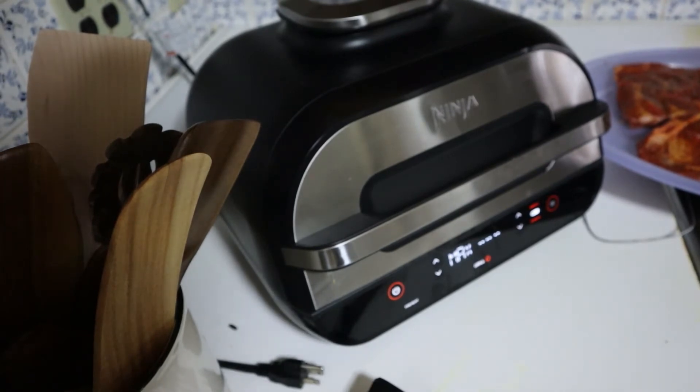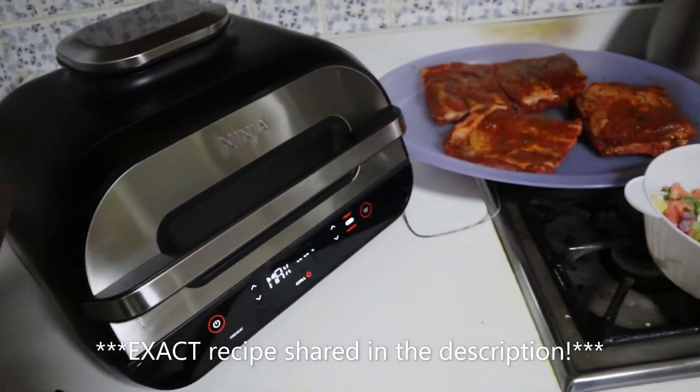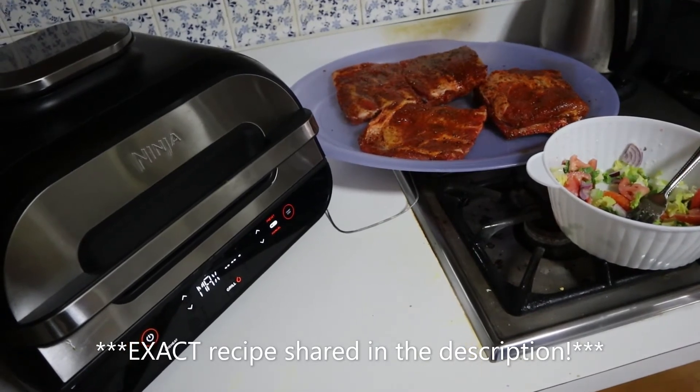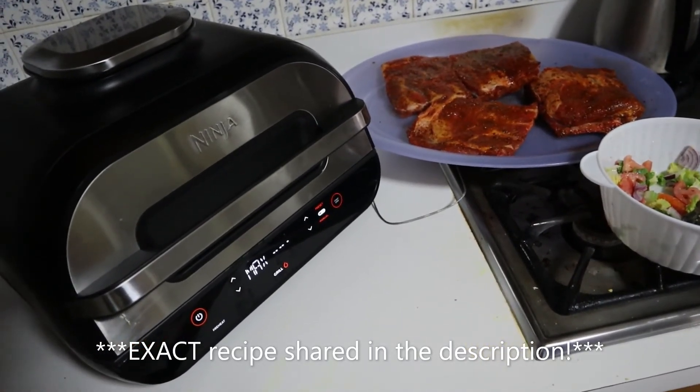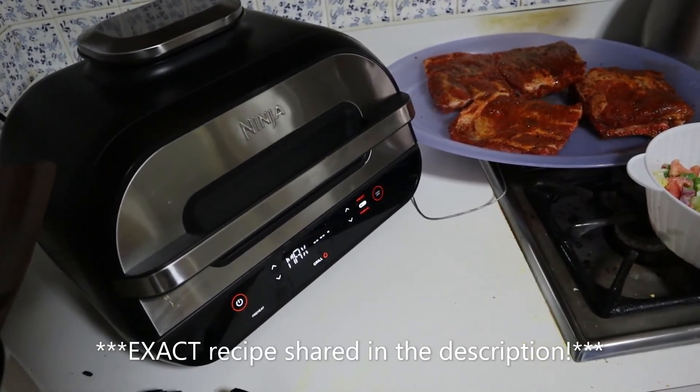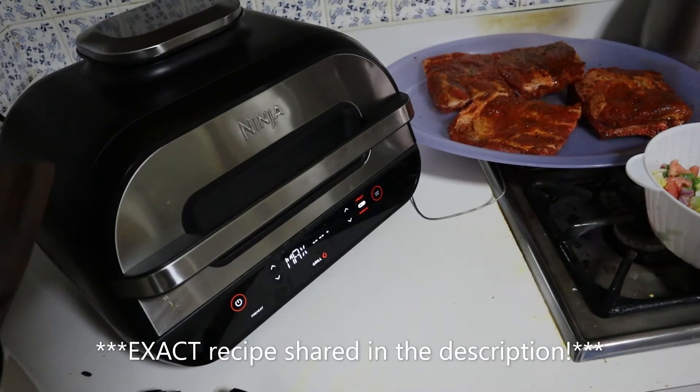Now I'm going to use the Ninja Foodi Grill XL to make some ribs. I bought these ribs from Costco — they're already seasoned. I'm preheating the grill. I'm going to cook the ribs on max for 30 minutes, then flip it over, turn it back on bake for another 30 minutes, and let's see what happens. See you in a minute!